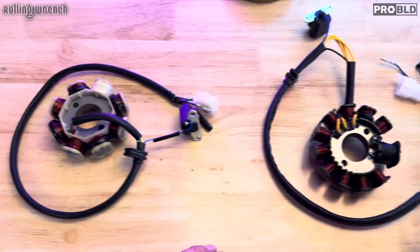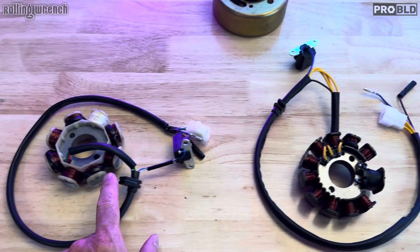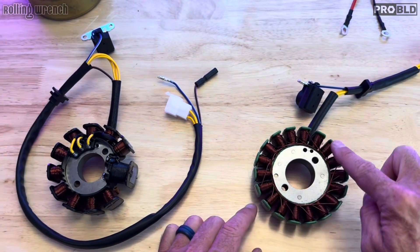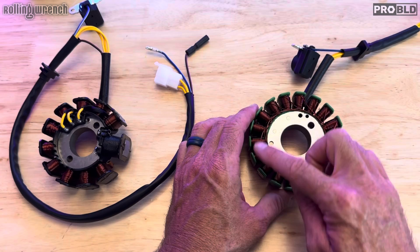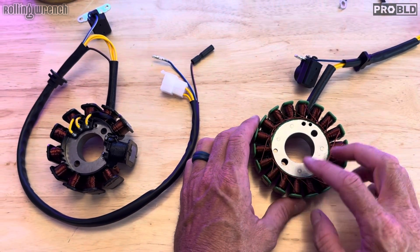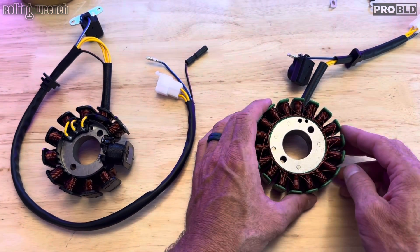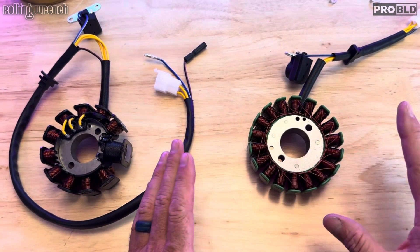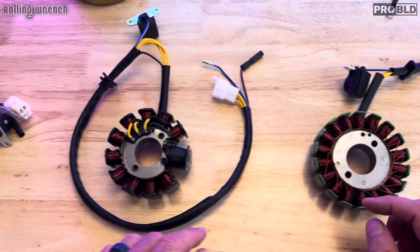Now that you know what three different stators look like — the one that has the most coils puts out the most charge. The reason you would have a stator is to charge your battery. Say you're riding, your lights are on — your taillight, your headlight — and you want to charge your battery. Some people have big stereo systems and want maximum charging. They don't want their battery to go dead while they're riding. That's where more coils come in.